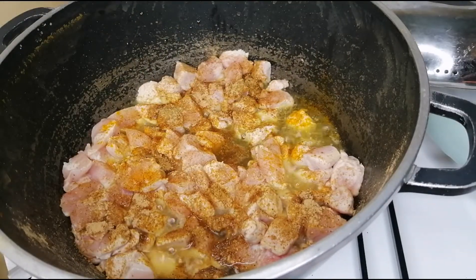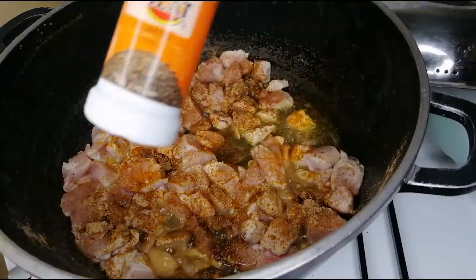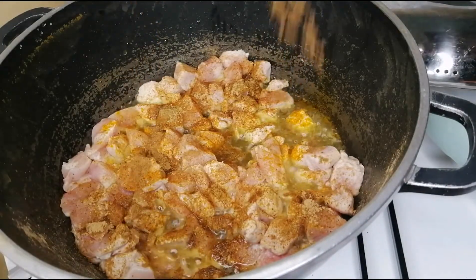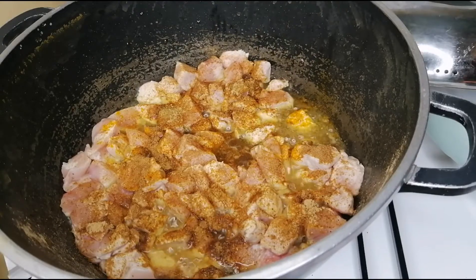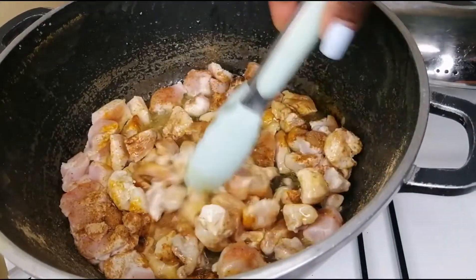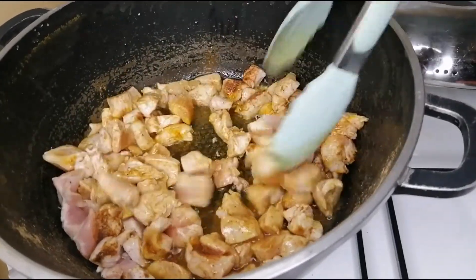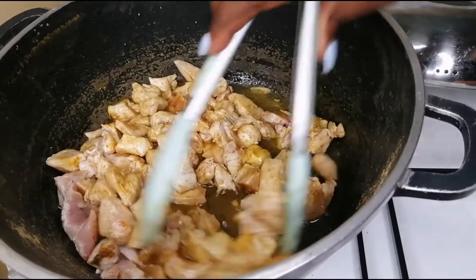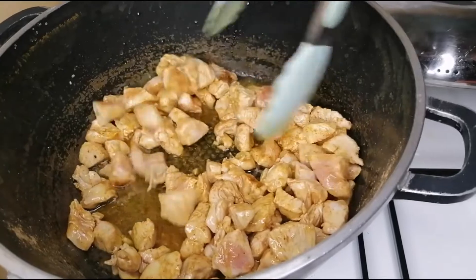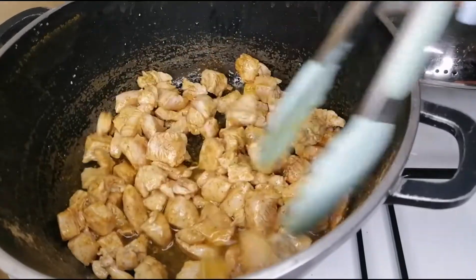And some cumin — basically just whatever spices you enjoy. I'll give it a quick mix to ensure that they all get mixed into my chicken. I'll let it fry for a few minutes until it gets to a nice, almost brownish color.